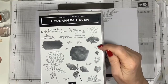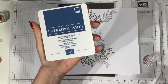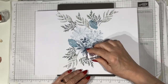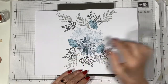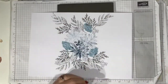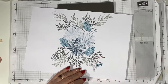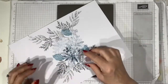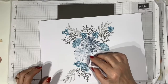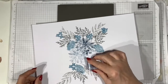Now I've decided to use Hydrangea Heaven and the tiny little blossom stamp. It comes in two parts — the outline, for which I'm going to use Misty Moonlight, and I'm filling in where I think I need to fill a space. Then I'm filling in with Balmy Blue using the second stamp, which fits beautifully into the original stamp. This gives you a kind of watercolour effect so you don't have to be exact with where that fill-in stamp is positioned.